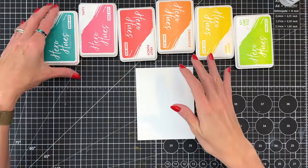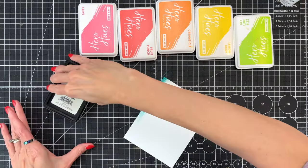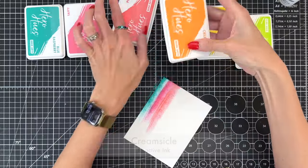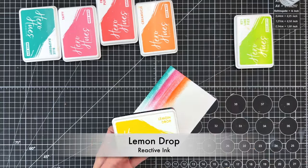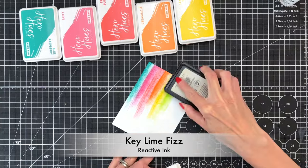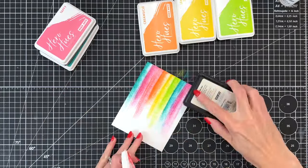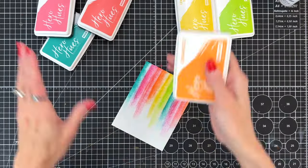Now I have a bunch of Hero Arts reactive ink, six colors in total. I'm going to start with blue raspberry here and apply the ink directly with the ink pad onto the panel. In this kind of swiping motion, I'm just putting pressure at the very edge of the ink pad so only a small portion comes in contact — that's how I get these stripes of color. I've made my way through the first six and I'm going to repeat the pattern in rainbow order until we're ready for a really fun and easy watercolor background.